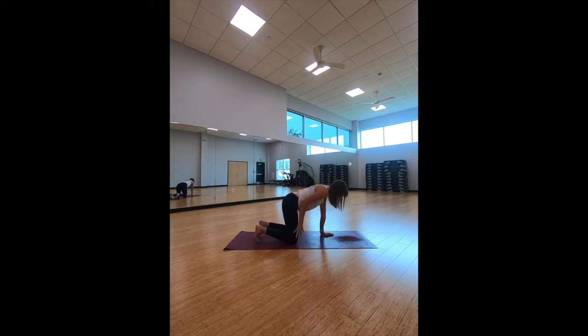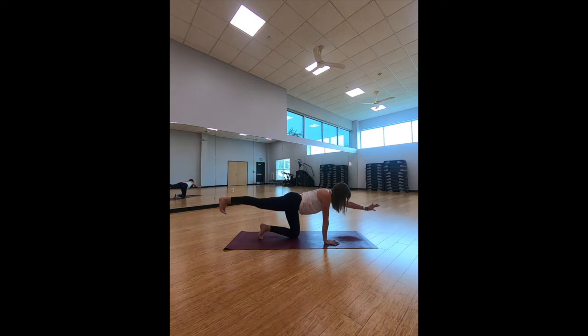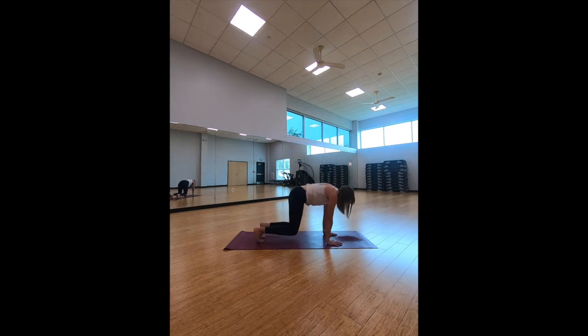Hands are shoulder distance apart, knees are hip distance. Take the right arm, reach it out in front, left leg comes back. Squaring the hips, toes are flexed towards the yoga mat. Hold here and breathe. Bring it down. Left arm comes out, right leg comes back, toes flexed towards the yoga mat. Elongate your spine — envision one long line here. Hold and bring it down.